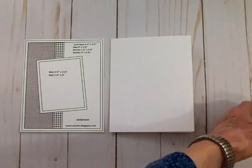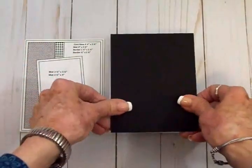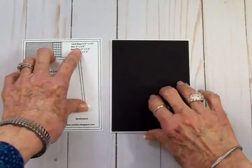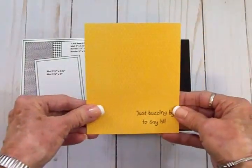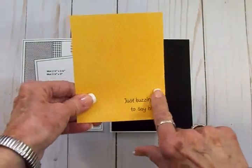I've got a black mat — I like to add lots of mats, so I added one that's not on the sketch — which is four and an eighth by five and three-eighths inches. Then our next mat is four by five and a quarter inches, and that's the cute little honeycomb paper from the Pebbles paper pad.